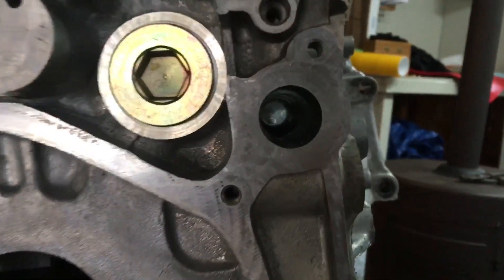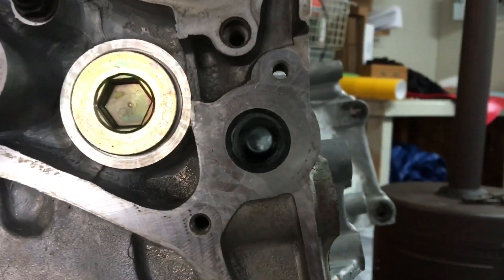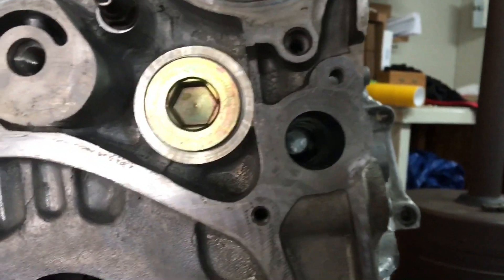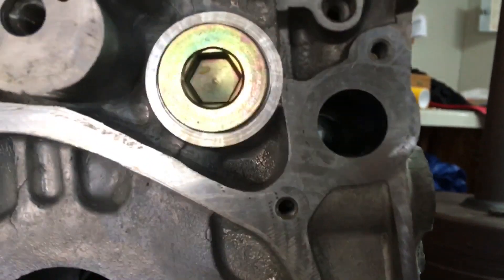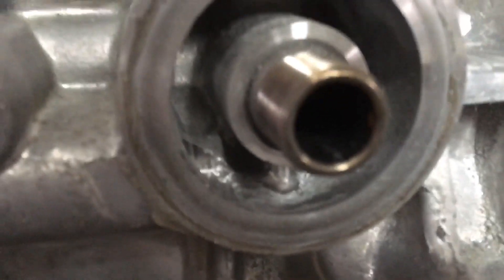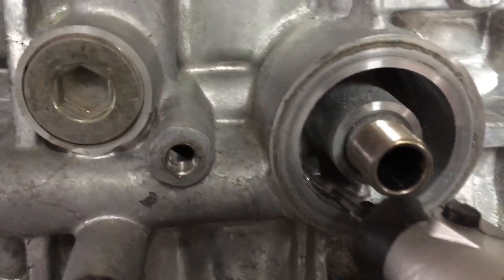Usually that hole right there is about one-third blocked by something going up. So in this case I grind it all down really smooth. Once you take it out, you'll see how it now flows in — it just flows in much smoother.